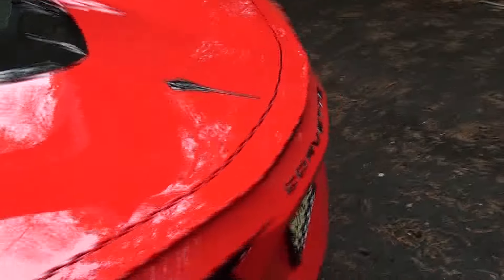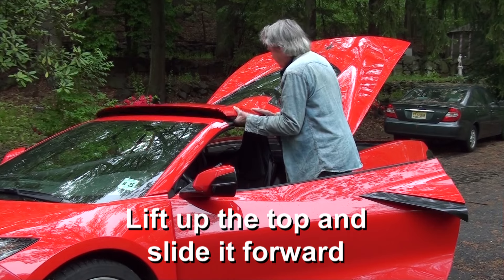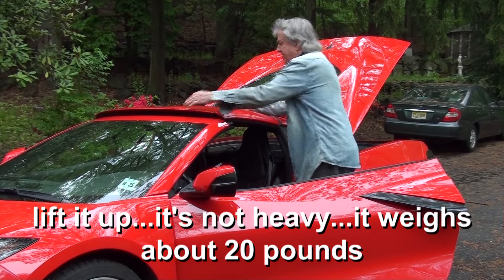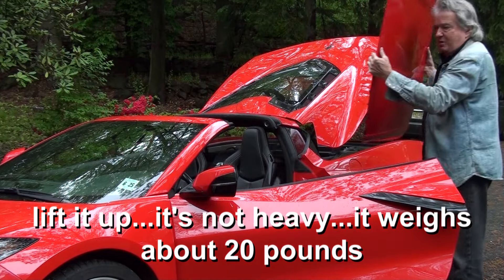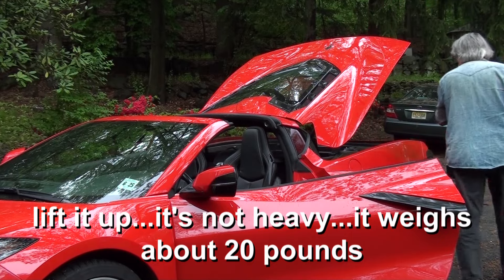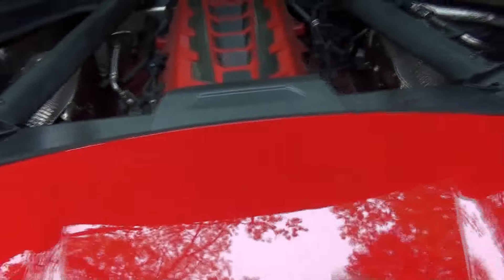Before you take the top off, you want to open the trunk because you're going to have your hands full and you need a place to put it. It's not heavy — it weighs maybe 20 pounds. When you put it in the trunk, you'll see you want it to be equidistant between these two marks. And it's in a good place right now. So then if you just push on it, you'll hear it snap. Now it's locked in. You can close the trunk.